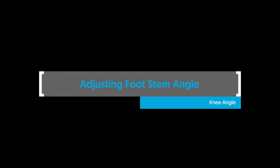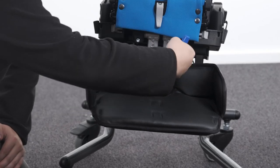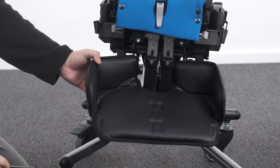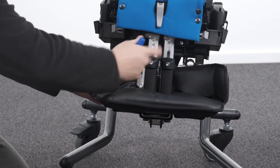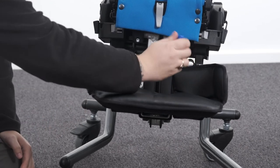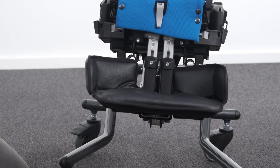Adjusting footrest angle — knee angle. To adjust the footstem angle, loosen the bolt and rotate the footstem to the desired position. Tighten the bolt to secure in position. For the two-piece footrests, the angle can be adjusted independently. For the one-piece footrests, the bolts need to loosen simultaneously to allow for adjustment.